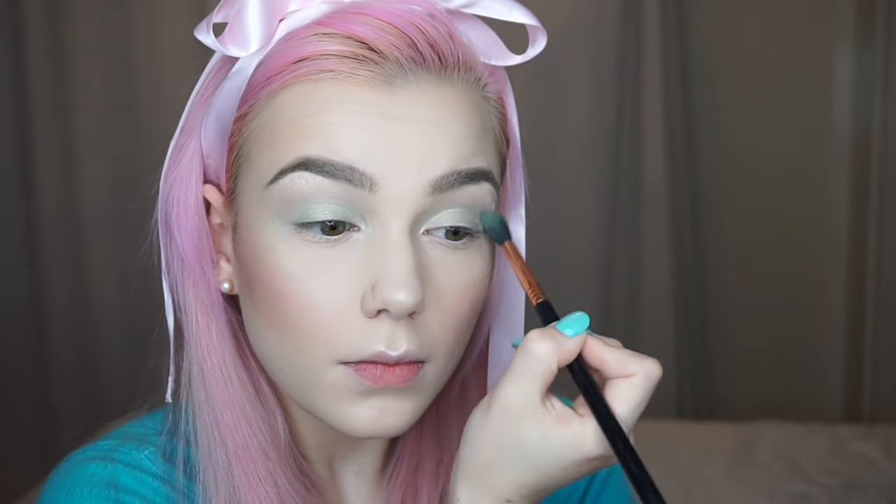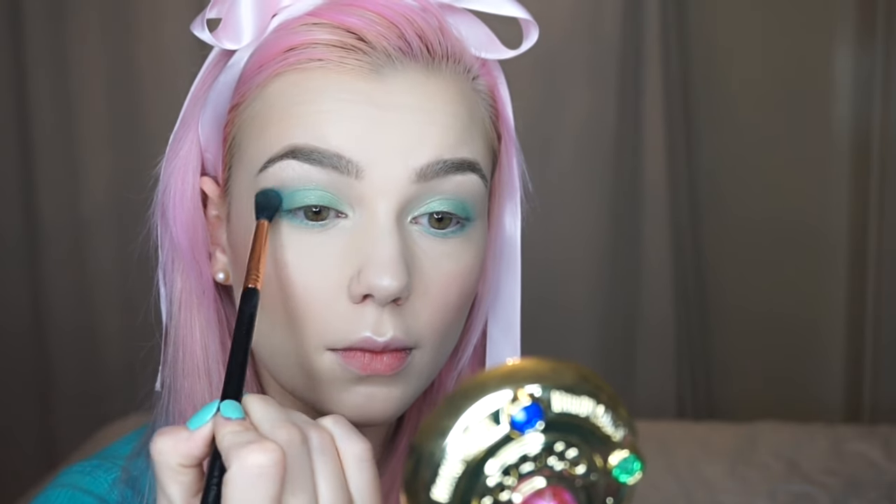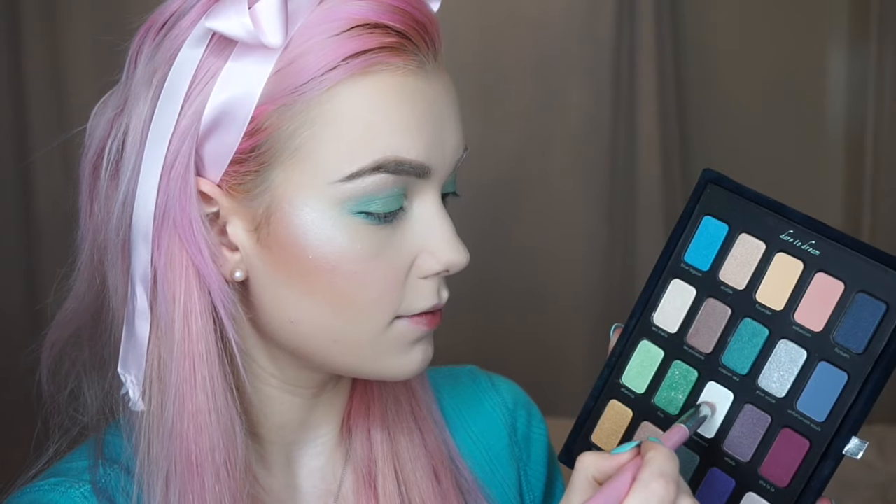I used the light mint green called Atlantica in my crease again and kind of brought it down onto my lid — I felt like I just needed a little bit more of that greeny tone to transition into before going into Fins, which is a little bit deeper, all over my eyelid. I then took Caspian Sea on a small detailed brush underneath the eyes and blended it into the outer corner of my crease just to deepen that area. Then using Blue Lagoon — a gorgeous shade — in my crease to bring up the colour a bit, as it was looking a little too natural. And then Sick of Swimming right in the inner corner.